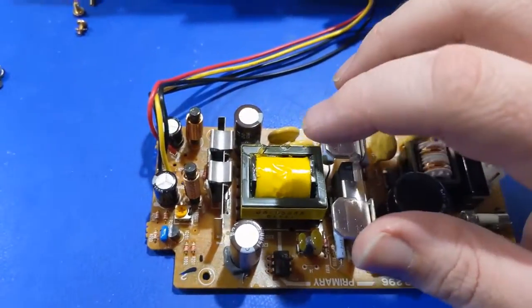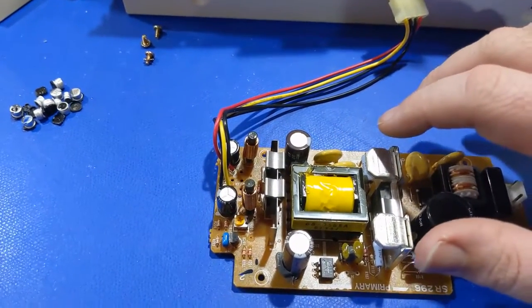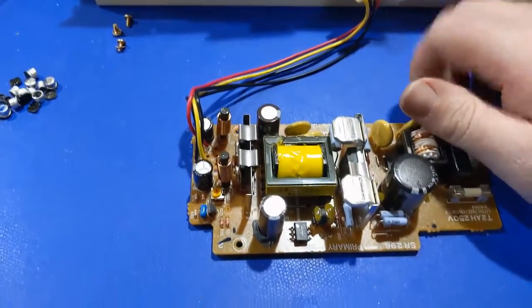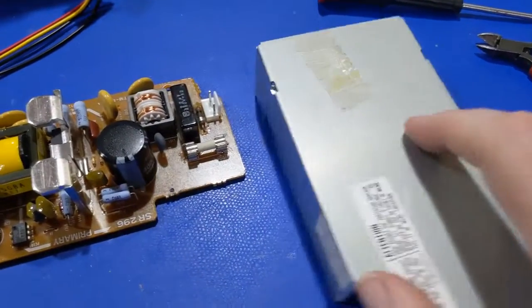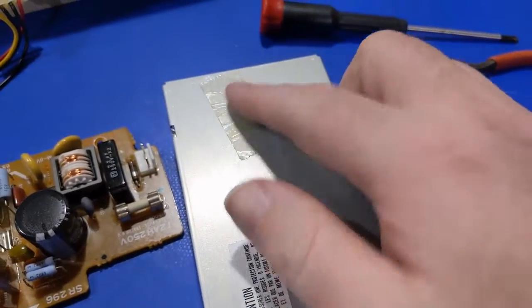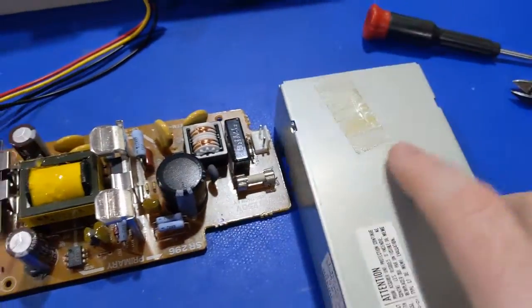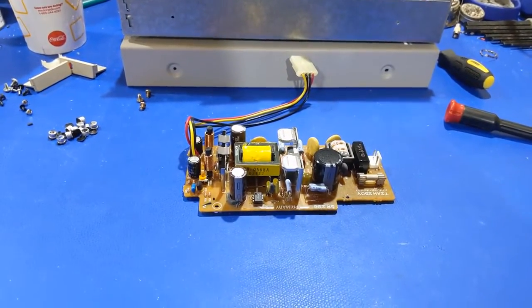We are at the point where we can get a cap list together and start recapping this thing. One more thing to note — this power supply is made by Mitsumi Japan. This tape is still sticky; I had a hard time peeling it up to get the wires out from underneath it. So all these years later, the adhesive is still good on the tape. Imagine that.